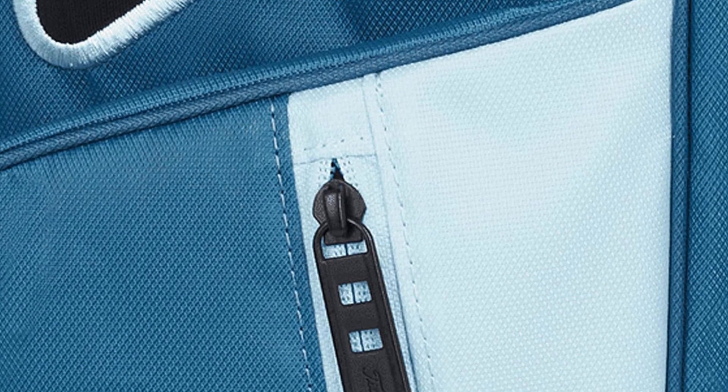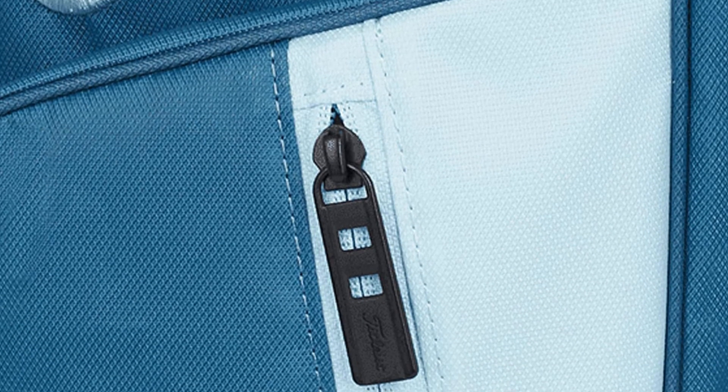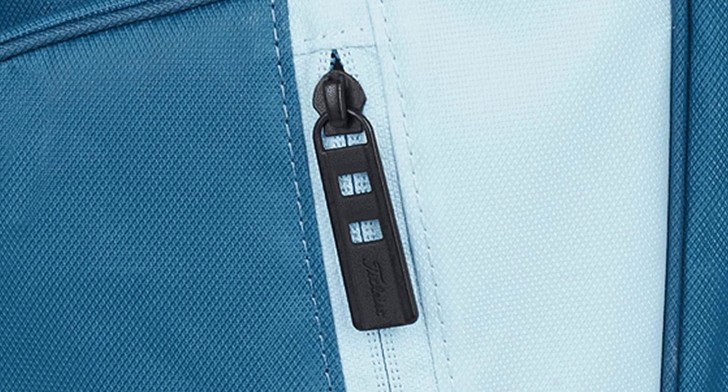Motives to buy: as light as it gets, easy transportation. Why you should avoid: limited supply.